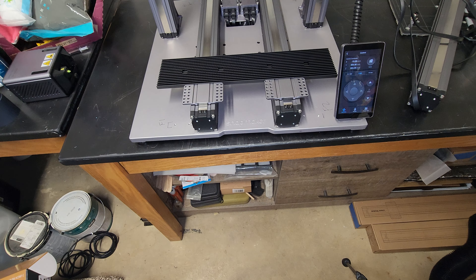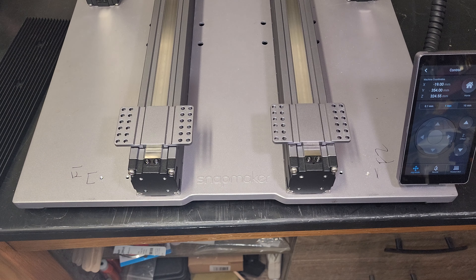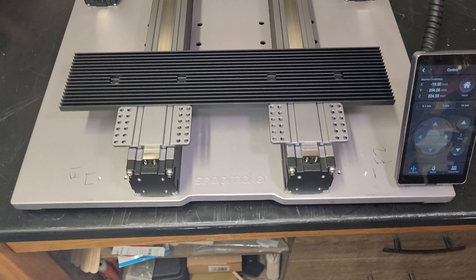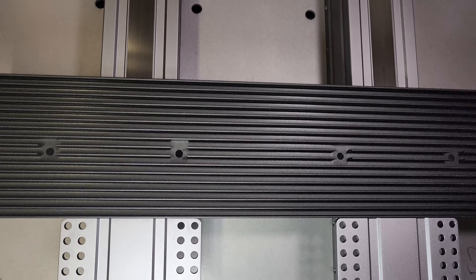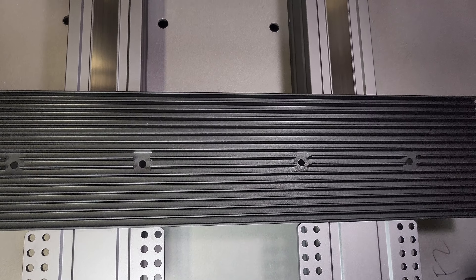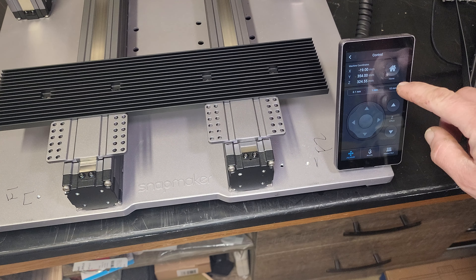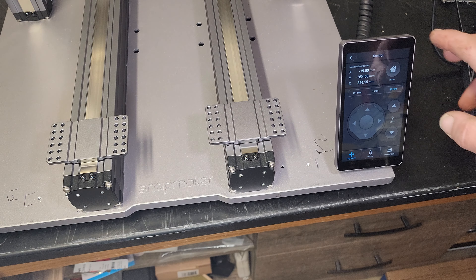I guess that test seems okay. So you wanted to see it 200 millimeters over — let's do that in both directions I suppose. We have to get pretty even here. You want 20 millimeters? 200 millimeters? That's kind of far. I don't even know if we have that much travel.